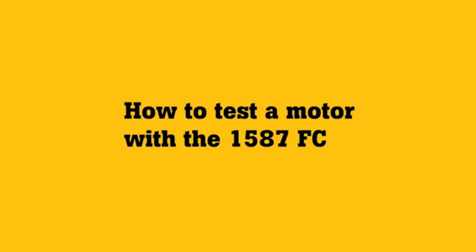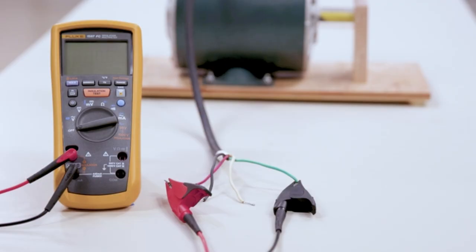Struggling with jumbled notes and forgotten readings? Been there. But check this out — the Fluke 1587 FC Insulation Multimeter changes the game.